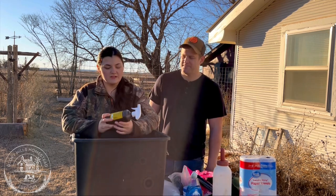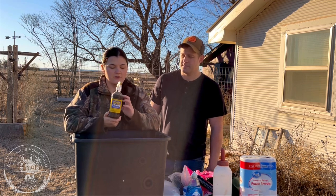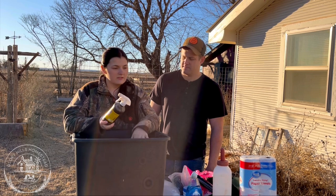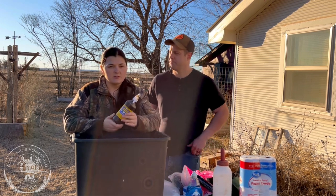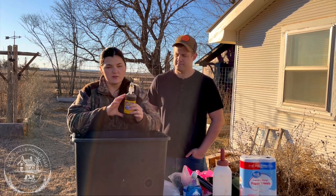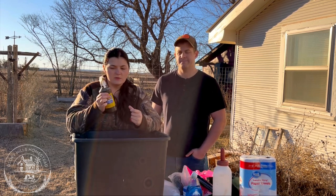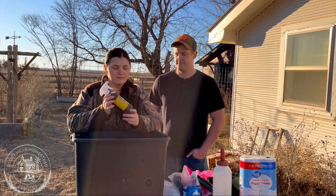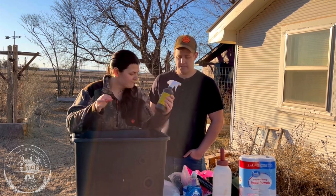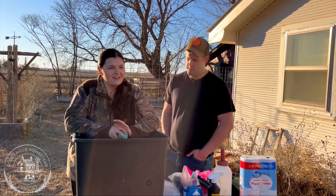Something very important to have for any livestock is iodine spray. When the calf comes out, let it settle for a few minutes, then dip the umbilical cord in this right away. Don't dip it directly into the bottle because that contaminates the whole thing — pour some into a small plastic cup and dip the umbilical cord. That will help prevent any infection entering through the umbilical.